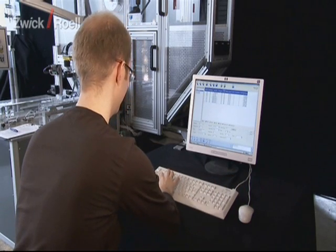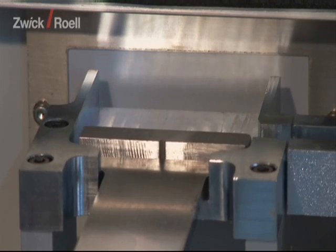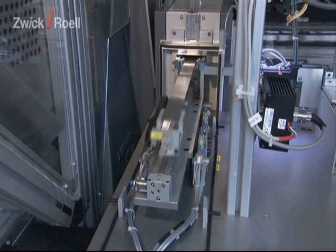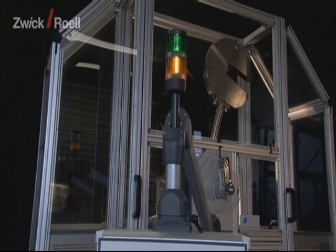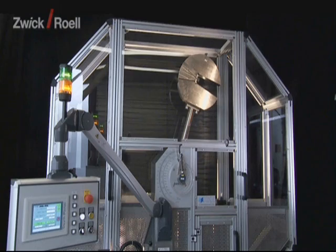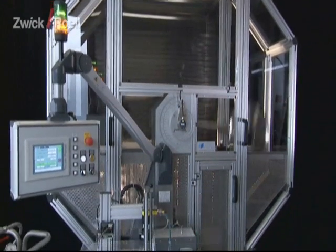Afterwards, the operator enters the appropriate data such as temperature and exposure time of the specimens into the Auto Edition 2 automation software. Once the temperature unit has reached the required temperature, this is shown on the unit by a yellow light signal. Once the specimen has then also reached the corresponding exposure time, the signal lamp switches to green and the testing sequence starts fully automatically.